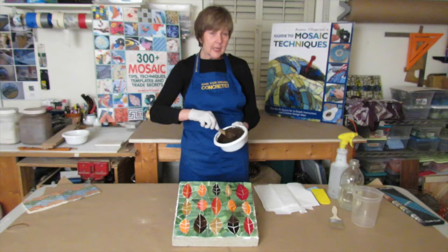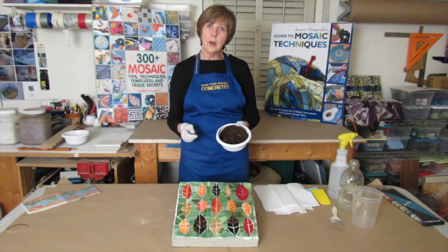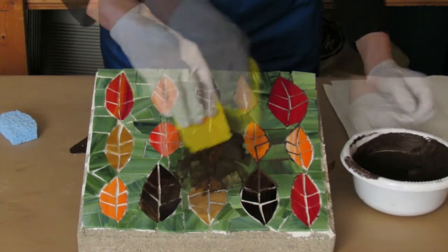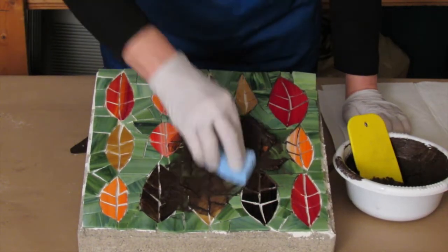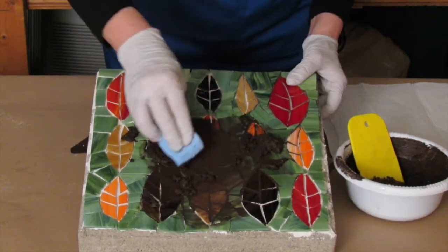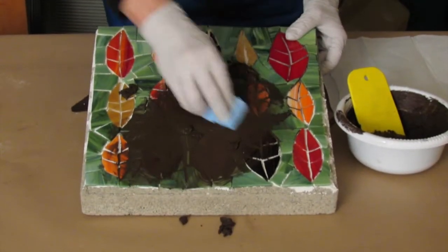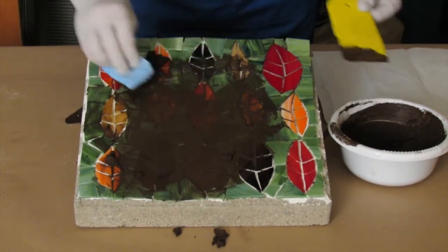I've waited my slaking period, I'm going to give it another stir, and now I'm ready to spread this onto my stained glass paver. Some folks like to use grout squeegees to get the grout on. Another option I use is these sponges. I really like those because I can do this kind of swirling motion and really be driving the grout into all the interstitials. I'm going to cover the entire thing.